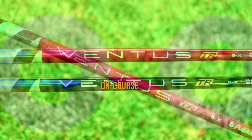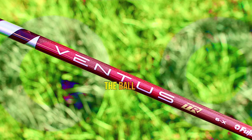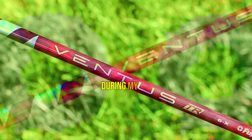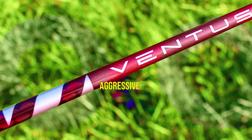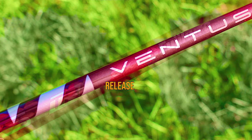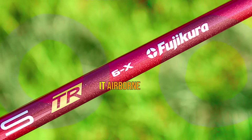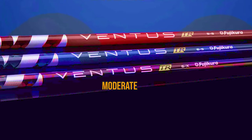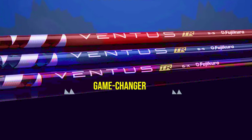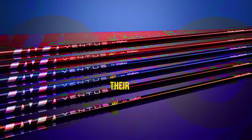What really matters? The on-course performance. The Ventus TR Red shines in effortlessly launching the ball into the air. During my personal testing, even with an aggressive swing tempo, this shaft delivered outstanding results. The smooth release allowed the ball to achieve optimal carry distance, while the slight increase in spin kept it airborne for ample yardage, even with a more moderate swing tempo. It's a game-changer for those seeking an extra boost in launch and spin to maximize their performance.